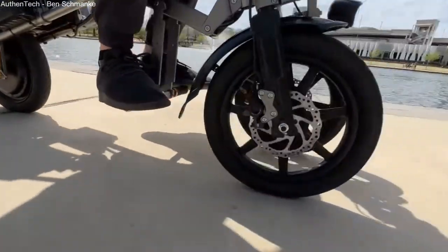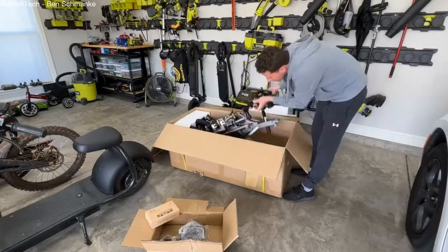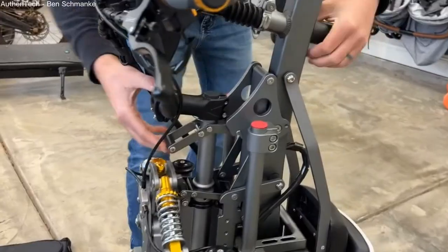Some other striking features of the 45-pound scooter include an aluminum alloy frame, an LCD display that provides all the pertinent information, hydraulic disc brakes, and brake levers that have motor inhibitors.